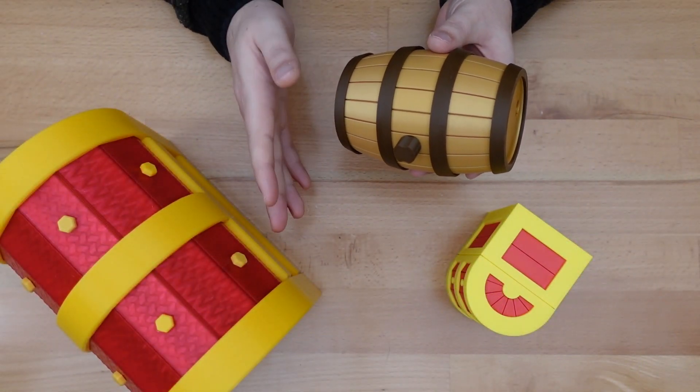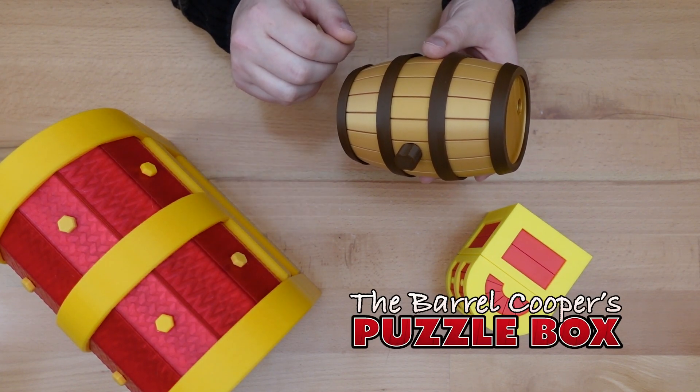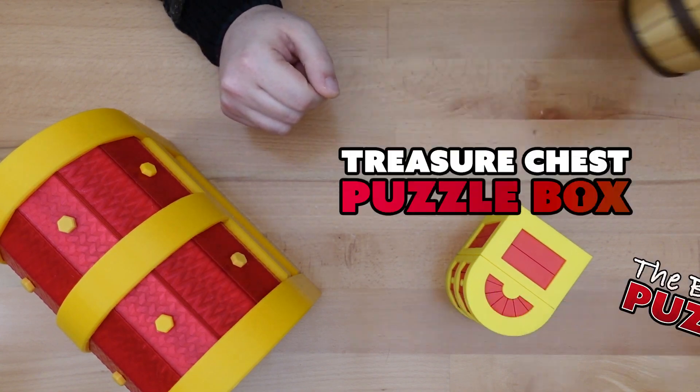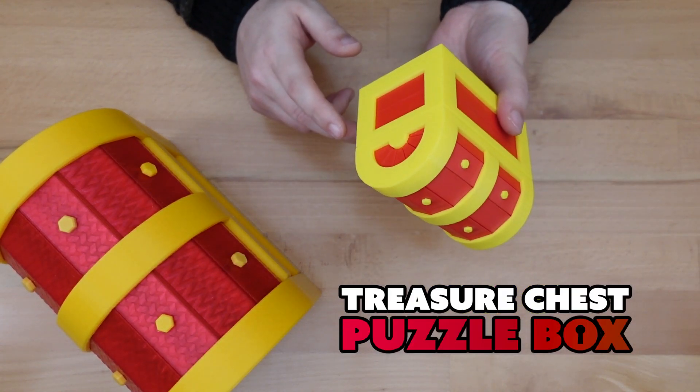Thanks for dropping in. In this week's video, we're going to take a break from the Beryl Cooper's Puzzle Box I designed recently to talk about an old favorite — namely, this treasure chest puzzle box.